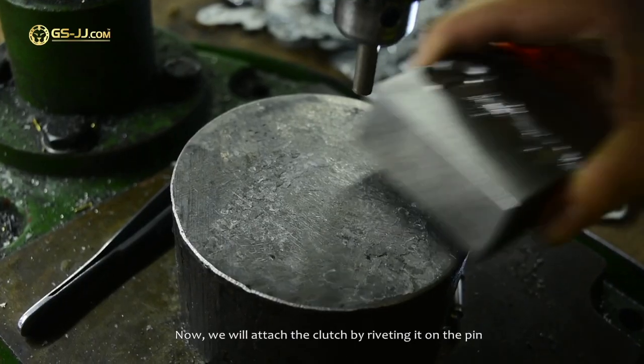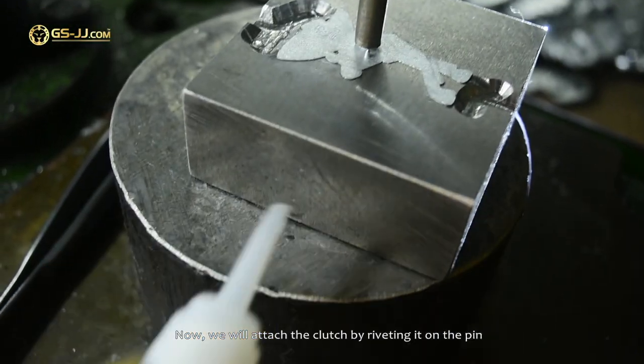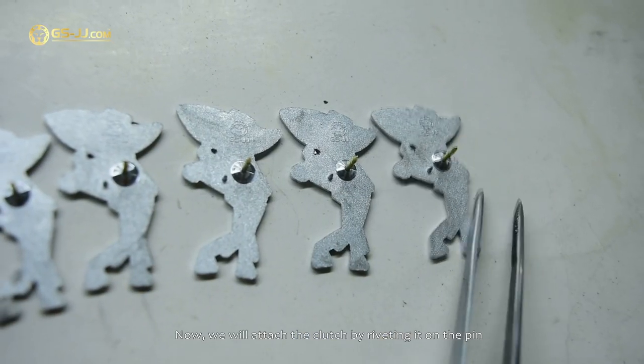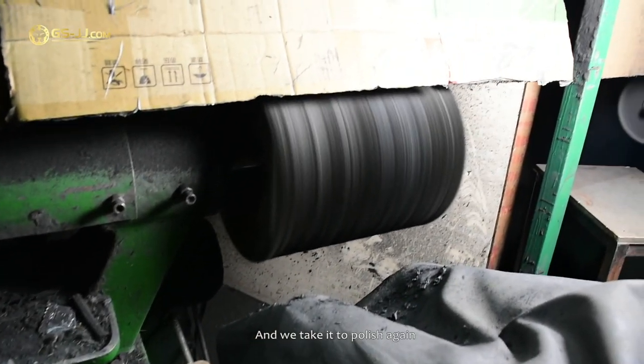Now we will attach the clutch by riveting it onto the pin. Then we take it to polish again.